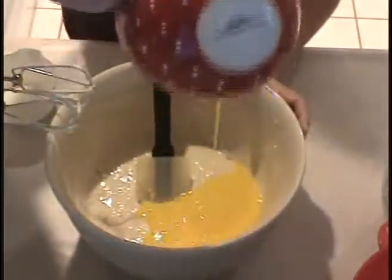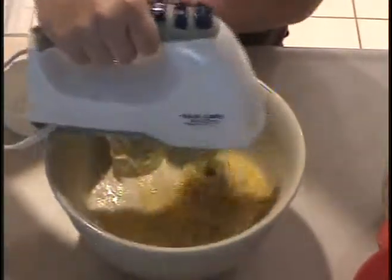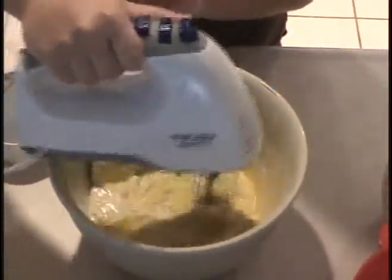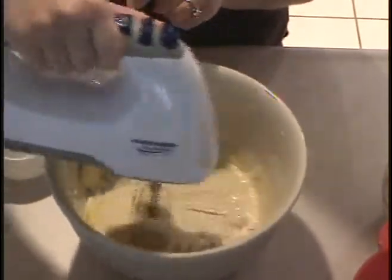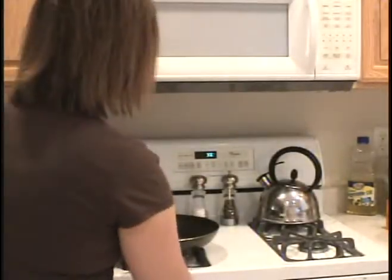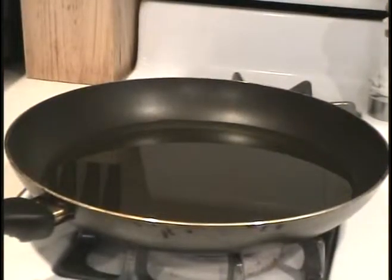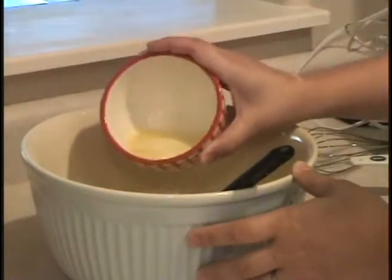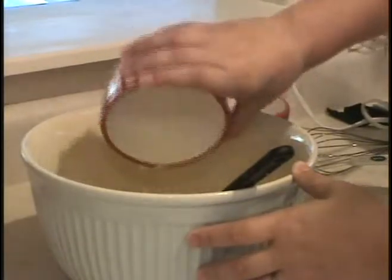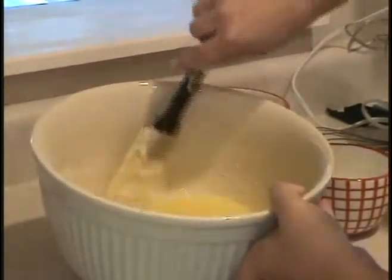Now you want to add the egg. Now is a good time to go ahead and heat up your oil in a fry pan — you want the oil to be about an inch thick. While the oil is heating up, mix in a half a stick of butter, or four tablespoons of butter, and fold that right in.